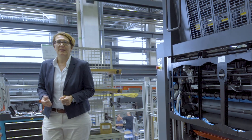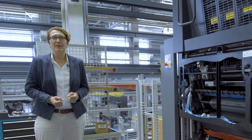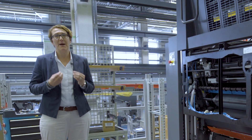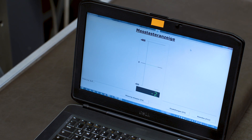Now we have married the lower and the upper part of the printing unit. The next step is the fine adjustment, and fine adjustment in this case means in microns. So we need a special measuring tool for this fine adjustment.